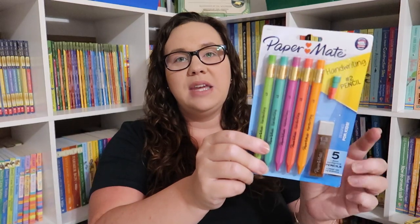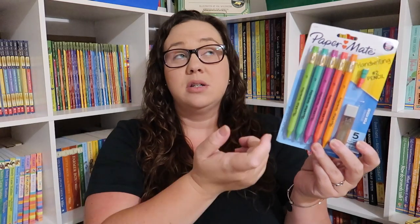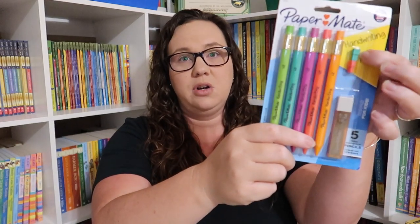The next thing I have is a pack of the Paper Mate pencils that are Emily's absolute favorite. This will probably last us all school year as long as we don't lose the pencils, because the lead doesn't break. It even came with extra lead and extra erasers, so it's perfect — everything we need.